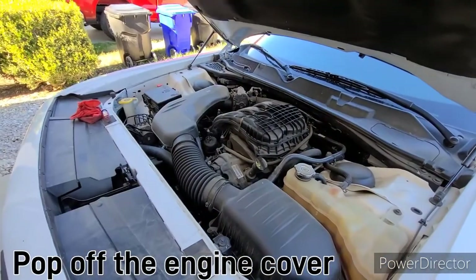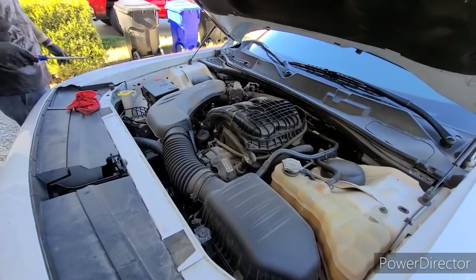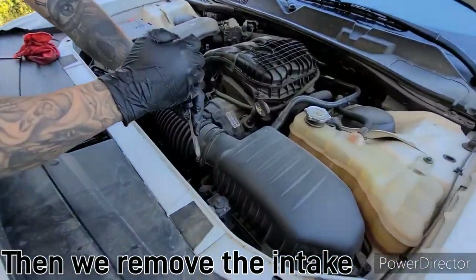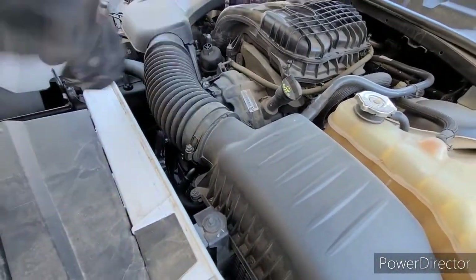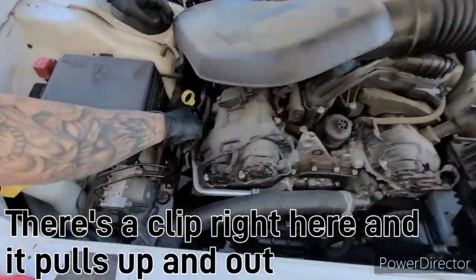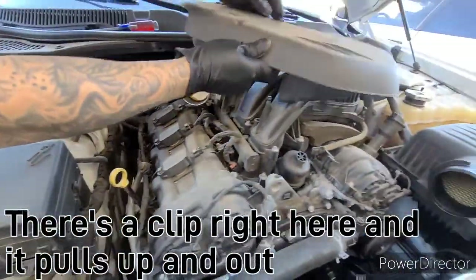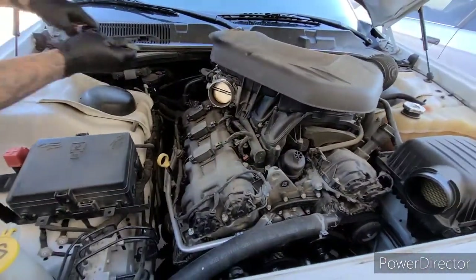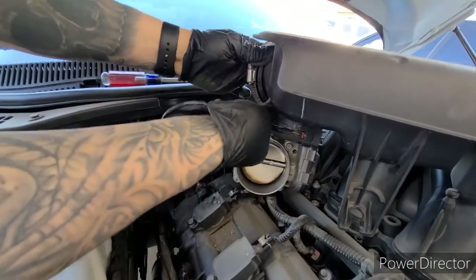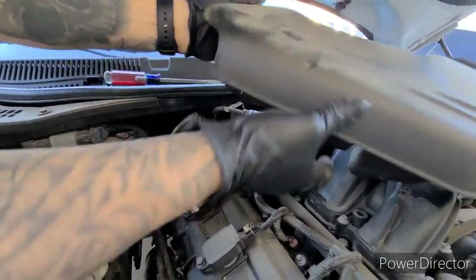Pop off the engine cover. We're going to remove the new tape. Let's pull this up and out. Press the tab. Release it.